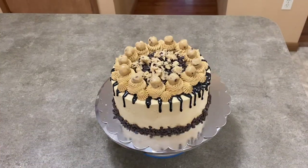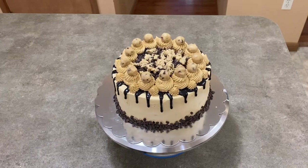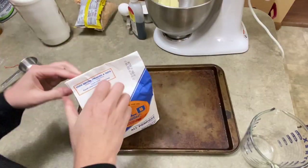Hi everybody, welcome to Caktastic Cakes. It's Jen and I'm going to show you today how I made this cookie dough cake, including edible raw cookie dough.